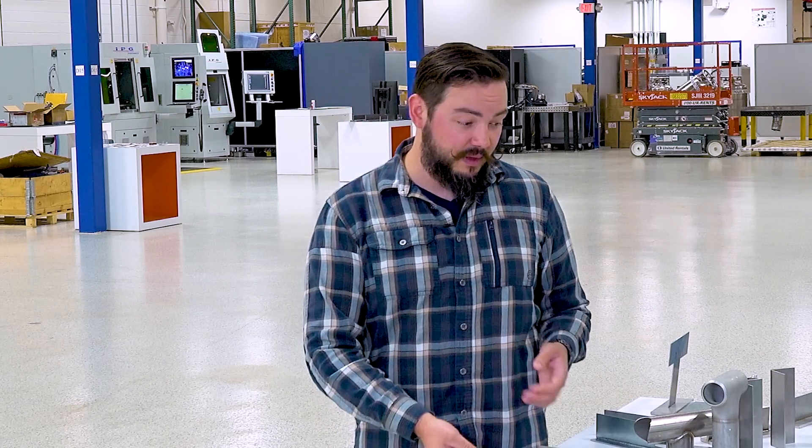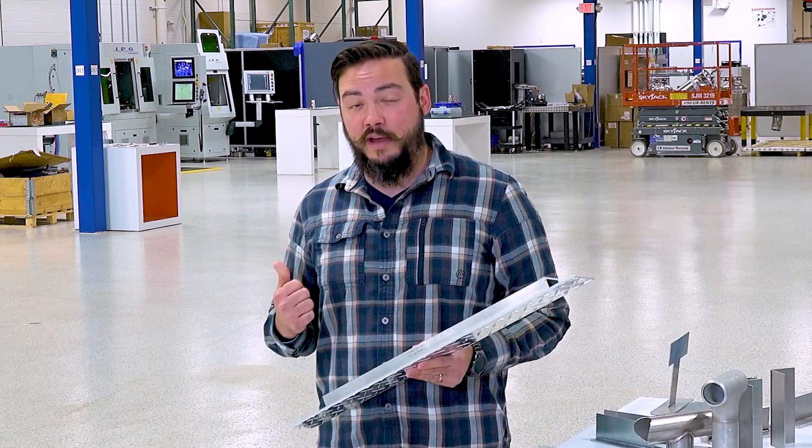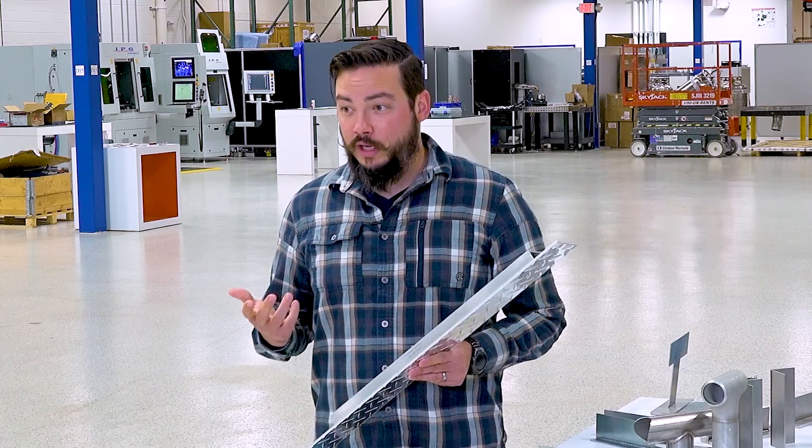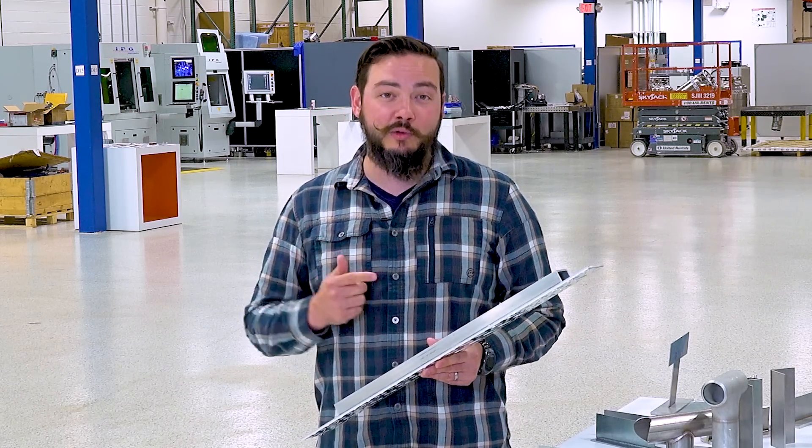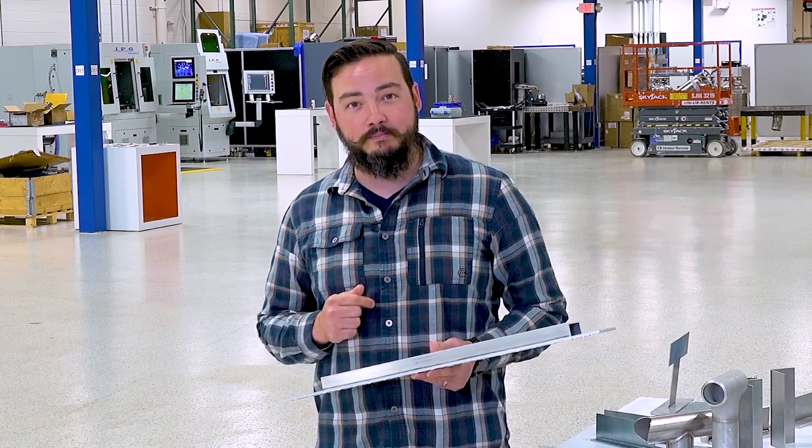Hey there, friends. I'm Chris Ewing, educator, fabricator, and dude that's been welding aluminum for 20 years. Beginners and experts alike will tell you that welding aluminum really takes some special techniques, a little bit of extra practice, whether we're talking TIG or MIG or maybe even oxy-fuel welding. Even though I've got all that experience, I have never used a handheld laser to weld anything. So I'm here at IPG Photonics to talk to their engineering expert, Dan, about using the LightWeld system to handheld weld some aluminum. Let's go check it out.